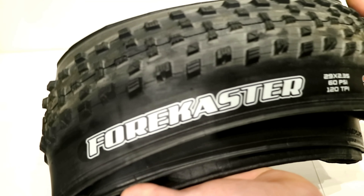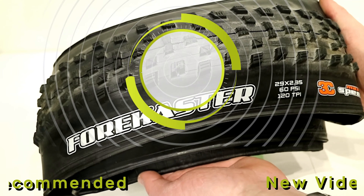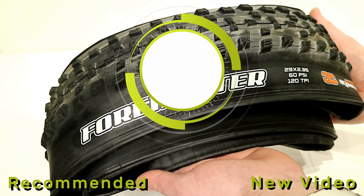Thanks for watching this video on the Maxxis Forecaster tire. Be sure to leave a comment down in the comment section below letting me know what you think about this tire, and hit the subscribe button so you can see more videos like this in the future.